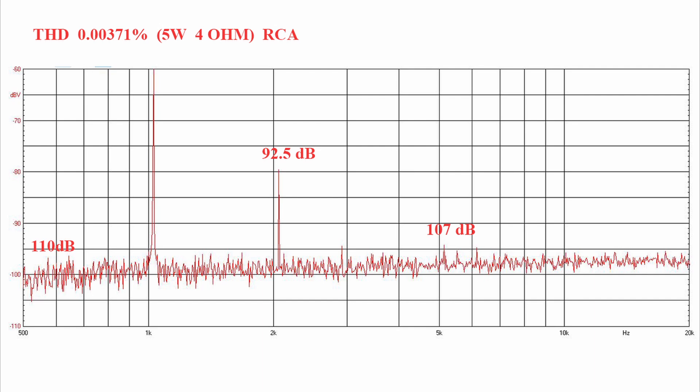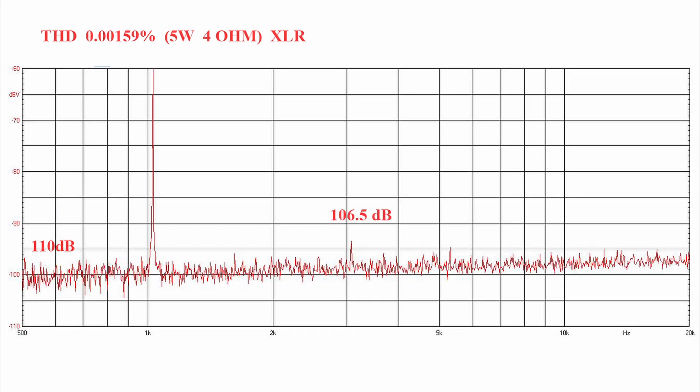We therefore obtain a THD distortion of 0.00371% with the RCA input. Carrying out the same procedure with the balanced input, we only have a third harmonic at 106.5 dB difference from the fundamental wave, giving a THD distortion of 0.00159%. Truly an excellent result.